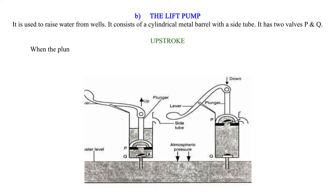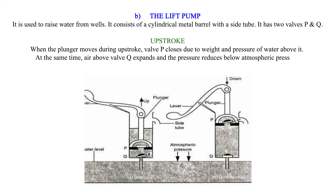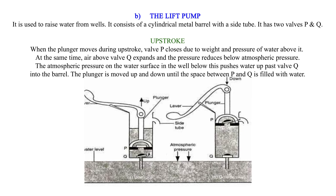Upstroke: When the plunger moves during the upstroke, valve P closes due to the weight and pressure of water above it. At the same time, air above valve Q expands and the pressure reduces below atmospheric pressure. The atmospheric pressure on the water surface in the well below pushes water up past valve Q into the barrel. The plunger is moved up and down until the space between P and Q is filled with water.